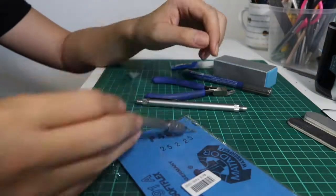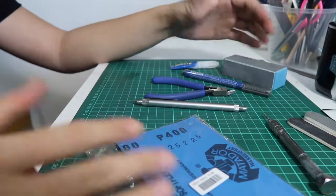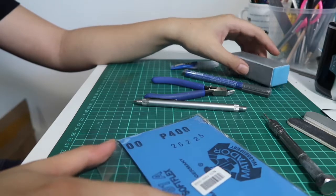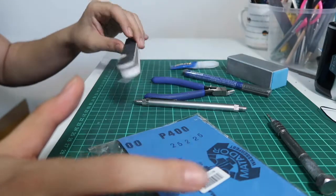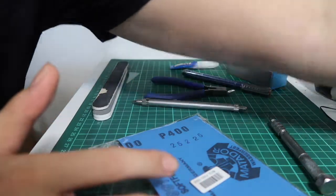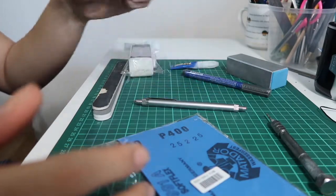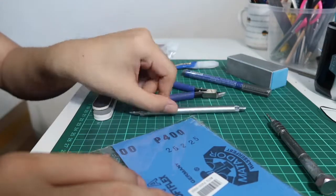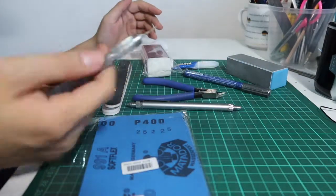For the model kit we chose, the Master Grade Rizal, what I need is sanding sticks - this is the new one I bought. We definitely need a cutter, hobby knife, and sandpaper. I'm going to do a little bit of detailing, so we need the driller.